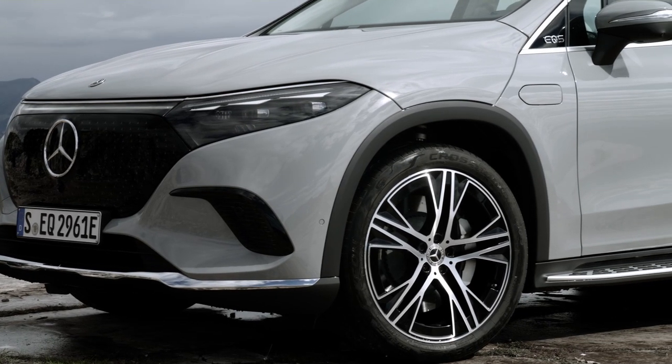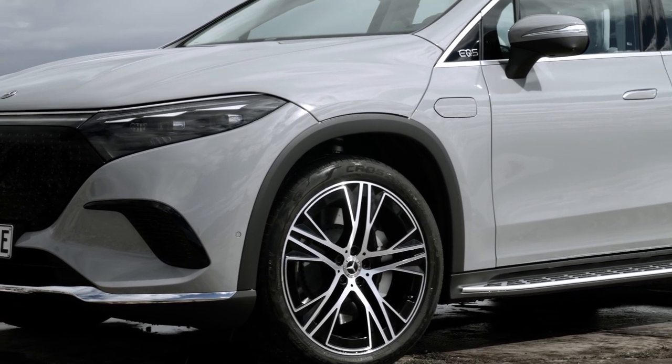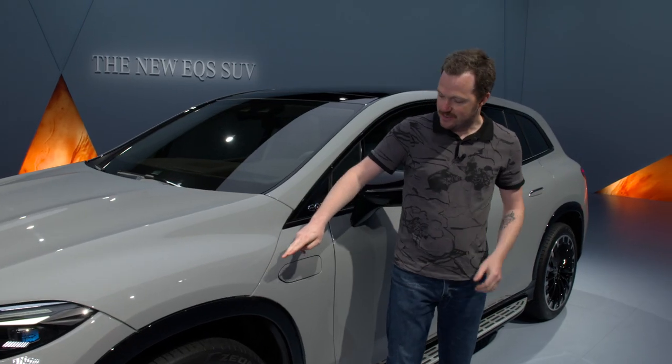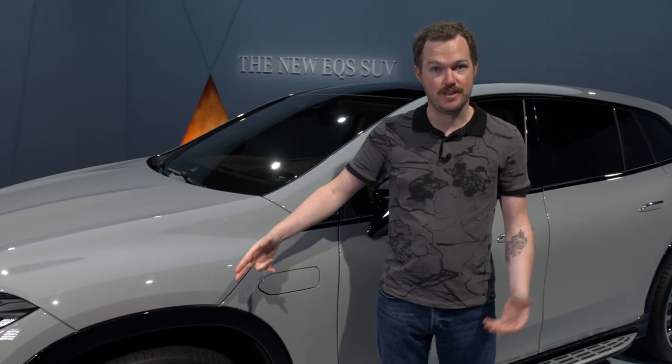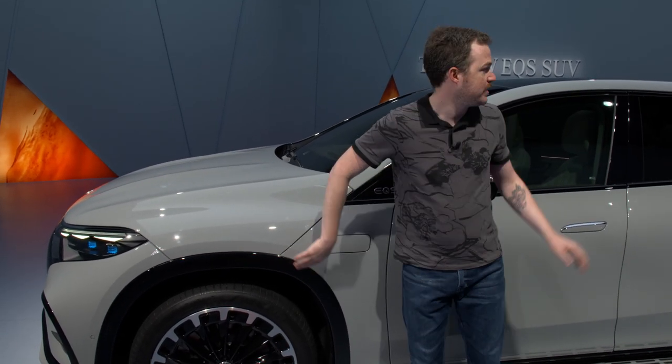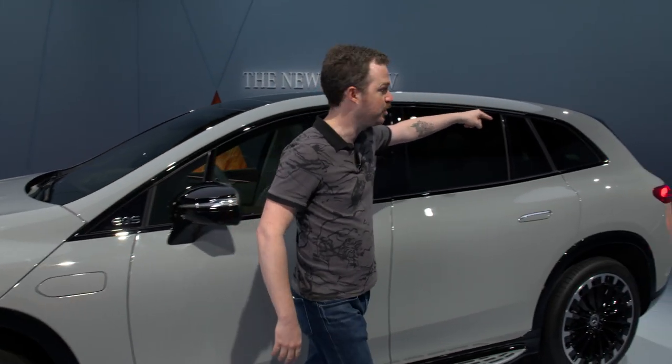That continues with the side profile and a very distinct clamshell hood, as well as a pretty neat little washer fluid filler right here. Mercedes' one-bow shape appears on the EQS SUV as well, starting from just above the front wheel arch and extending all the way to the D-pillar back here.